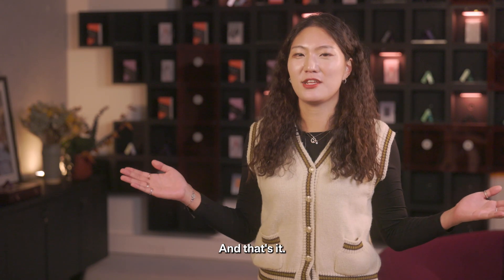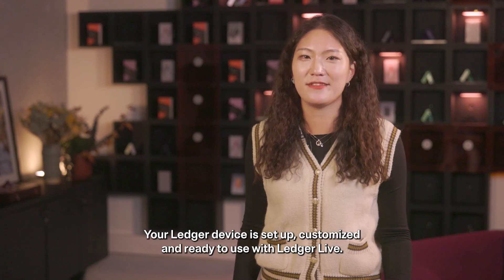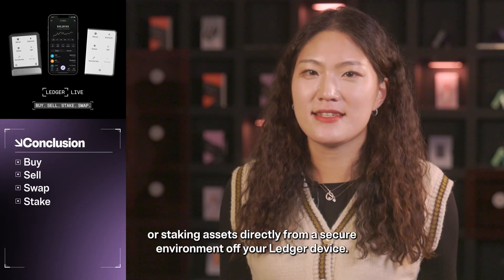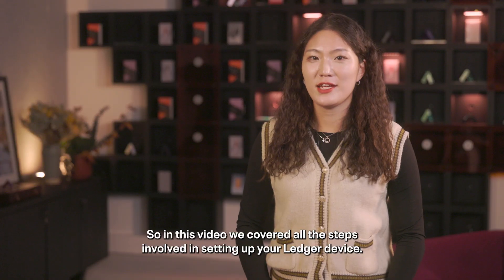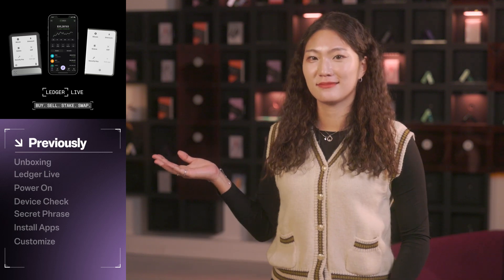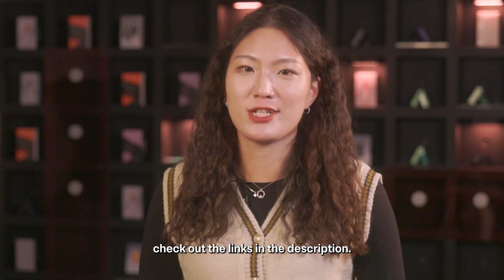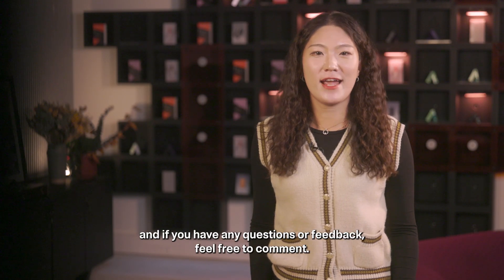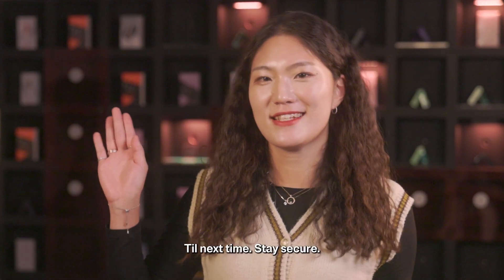And that's it. Your Ledger device is set up, customized, and ready to use with Ledger Live. Now you can start buying, selling, swapping, or staking assets directly from the secure environment of your Ledger device. In this video, we covered all the steps involved in setting up your Ledger device. To find more information about everything we covered, check out the links in the description. Thanks for watching this Ledger tutorial. Please subscribe to our channel for more, and if you have any questions or feedback, feel free to comment. Till next time, stay secure.